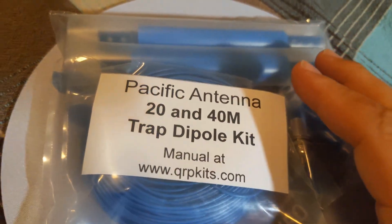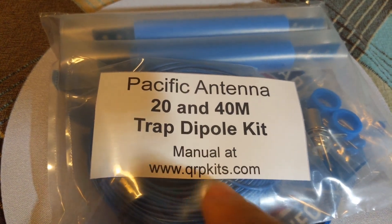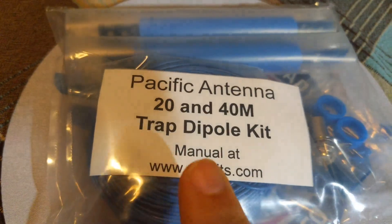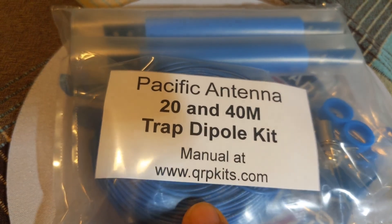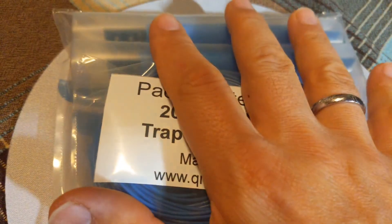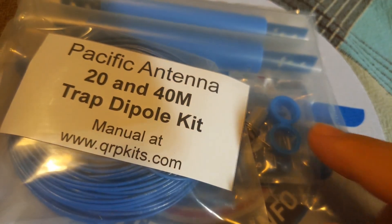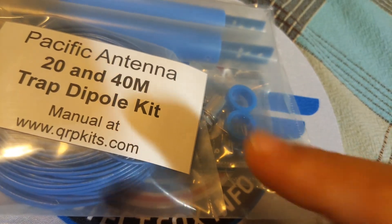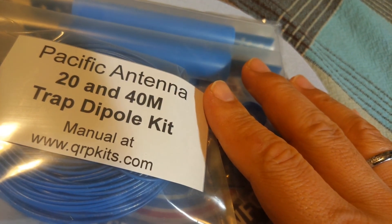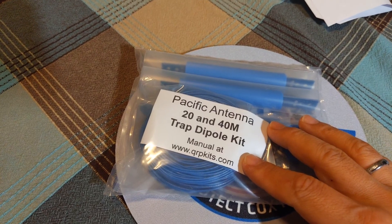Of course we'll check the SWRs with an antenna analyzer and the performance of this antenna. This is a very affordable antenna — go to qrpkits.com. It's $25 plus $5 shipping for a total of $30. It's 100 watts capable, so you can run your IC-7300 or any other 100-watt rig on this antenna no problem. The only thing missing is a 1-to-1 balun, which we can build very easily with coax wound around a ferrite — a 30-second to one-minute build.